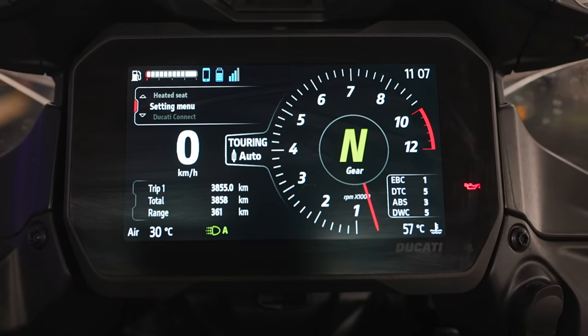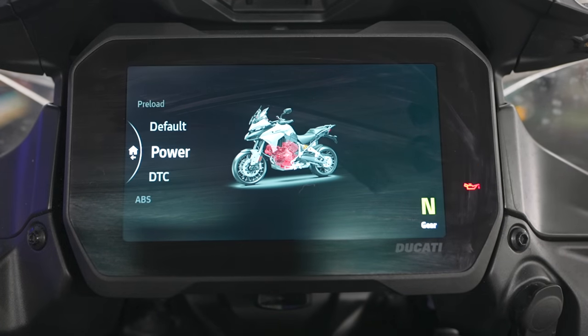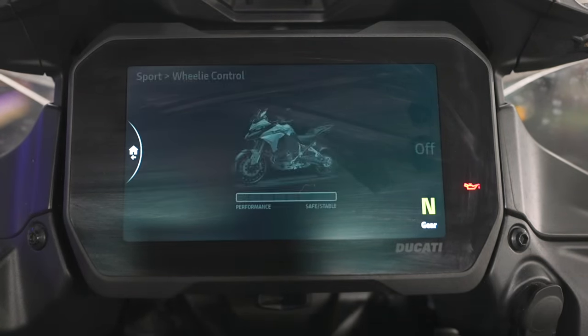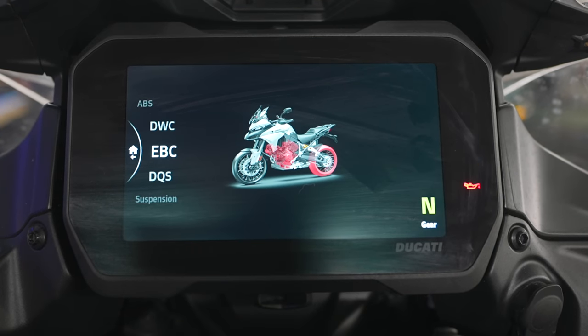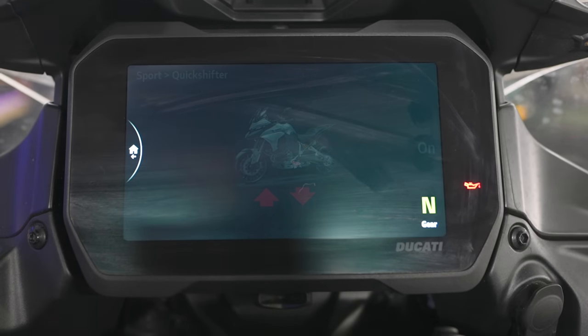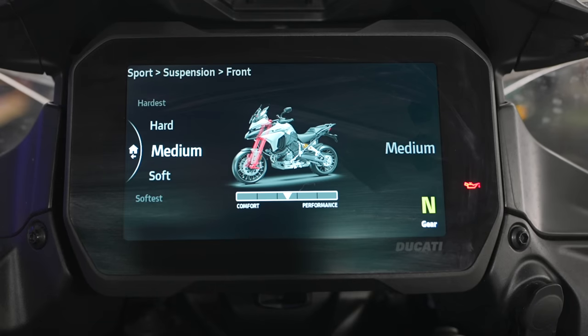We can actually choose our riding modes. Let's take Sport mode — you can set every single parameter for that mode. You can set the ABS to road, off-road, safe, stable, or performance in different settings from one to three. Then there's the DWC — Ducati Wheelie Control — where you can set how high you actually want to pull wheelies. We have the EBC — Engine Brake Control — also settable in three different modes, from minimum to maximum for a sportier feel. Then there's the DQS, the Ducati quickshifter, which you can turn on and off. Into the suspension settings, you can also set the front and rear as you wish across many different modes.